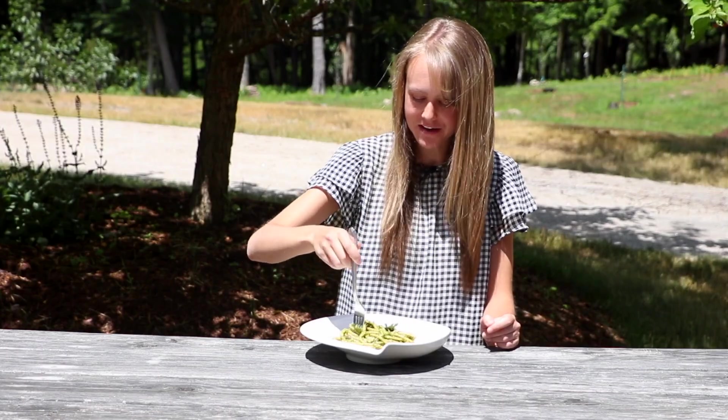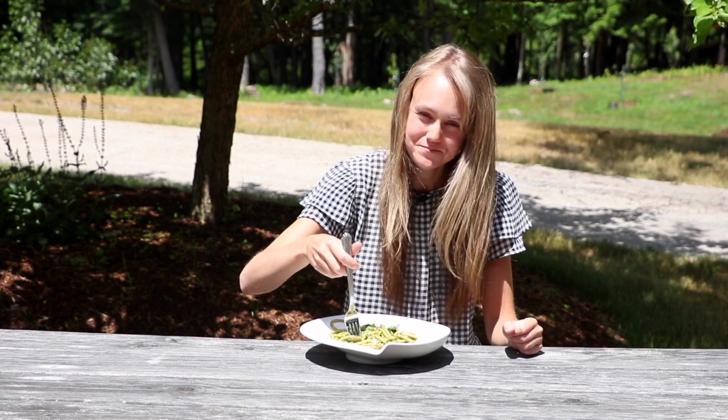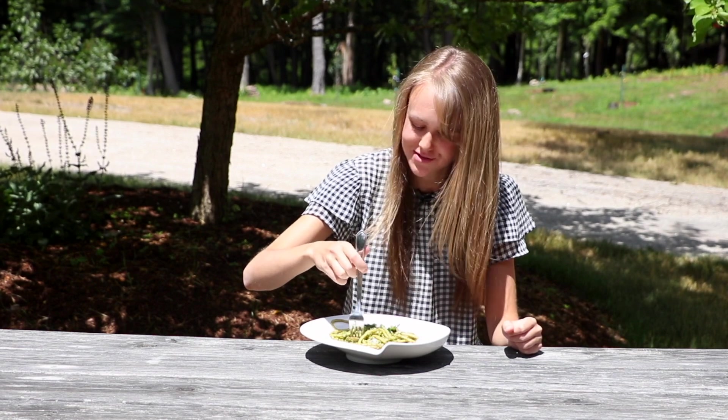And here is our final dish. Isn't it beautiful? I am so excited to eat it. That is so good.